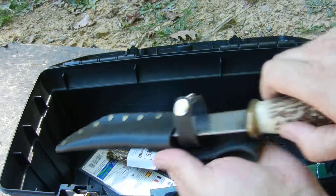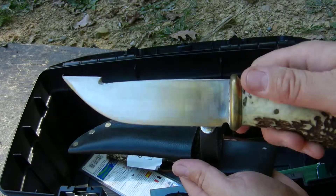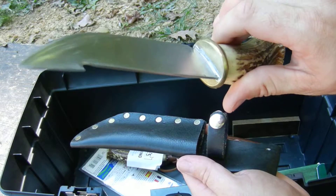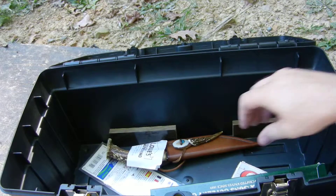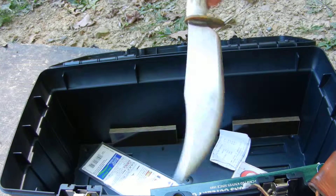This is a blade made out of a saw blade — pretty cool. And this one was made the same way as well.